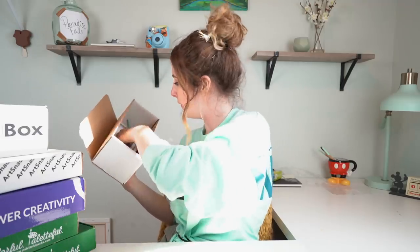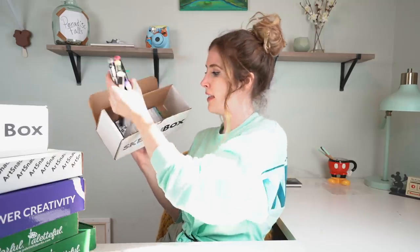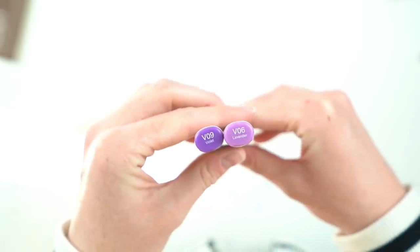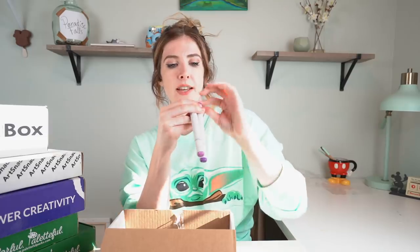What the hell is that? It looks like they have a combination of different markers. So to start off, we have the King markers, the Copic markers. These are in shades V09 and V06, violet and lavender.